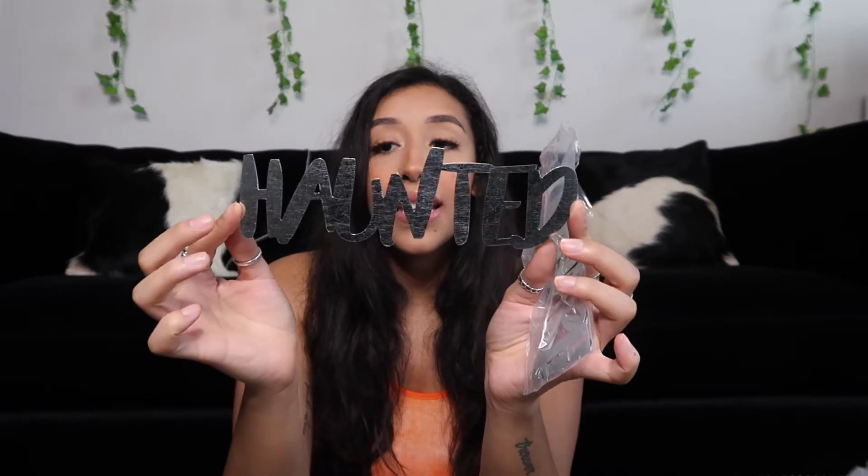If Trader Joe's doesn't have the pumpkin trees, I'll probably stick like orange flowers or plastic black roses in there. The next thing I got was these little decorative word signs — one says 'Haunted,' one says 'Beware,' and one says 'Spooky.' I'm either going to put the spooky one on the wreath or just pin them up somewhere in my apartment. I liked them so I got them, which is kind of the running theme of this entire video.